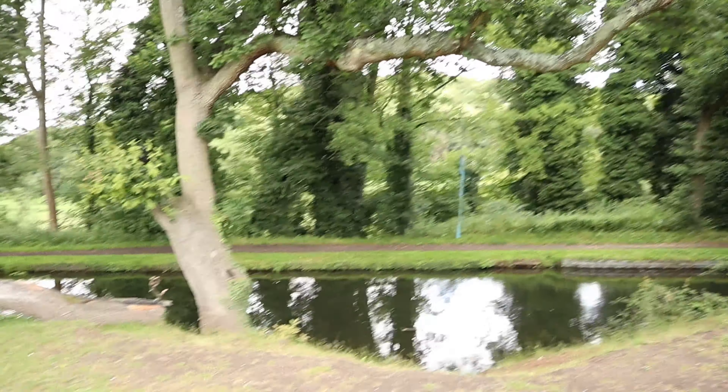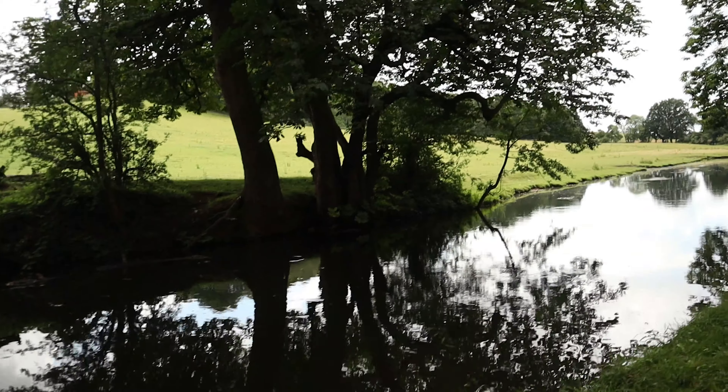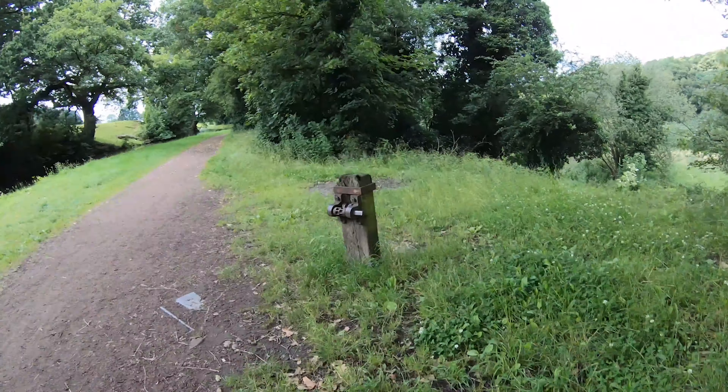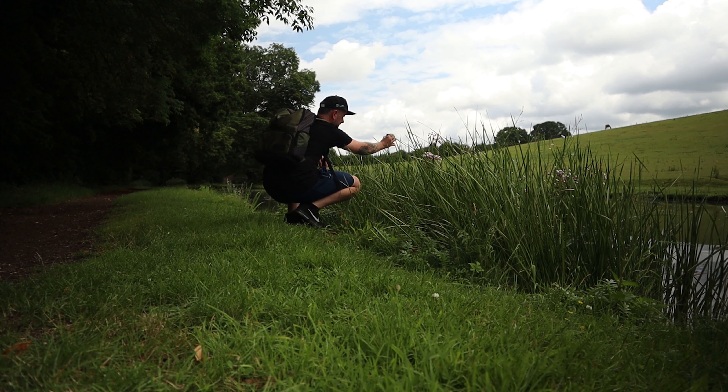Not entirely sure how those canal shots came out. After washing the GoPro and hands, we're going to carry on. There are some nice reeds over in the corner, and I've heard that in the fields over that way there are some poppy fields, so we're going to carry on. No rush — finished work early today — so let's go exploring a little bit.